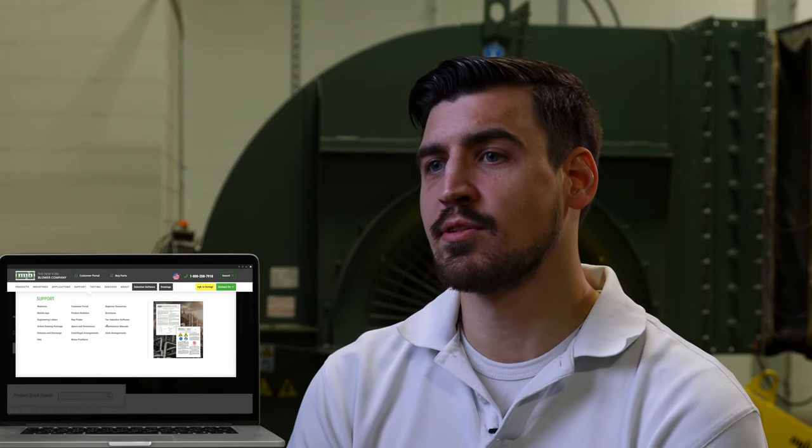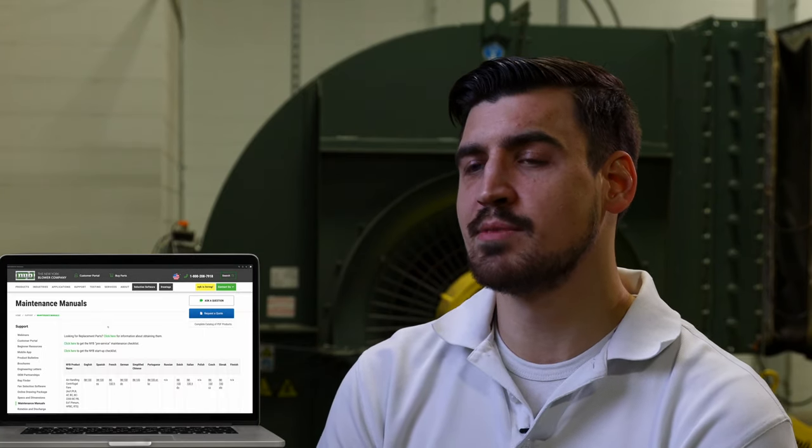Proper dimensions and measurement instructions for inlet clearance are located in NYB's installation and maintenance manuals shipped with each fan assembly, or located on our website at www.nyb.com. Thanks so much for watching. If you have any questions, please drop a comment down below and make sure to subscribe to our YouTube channel for future videos.